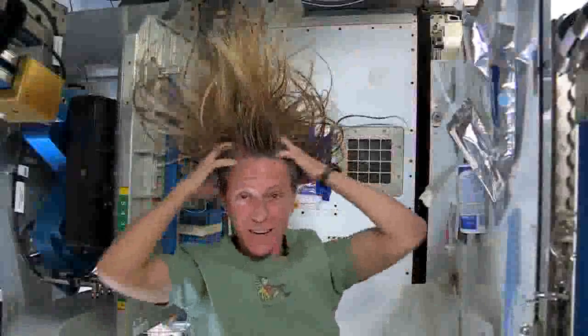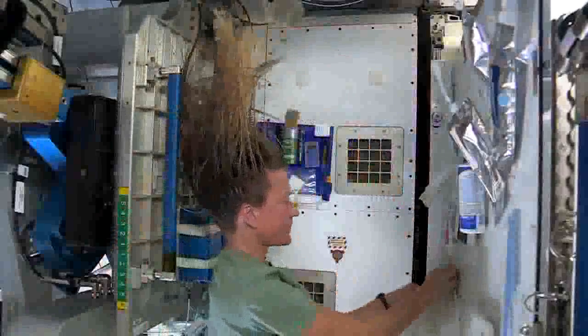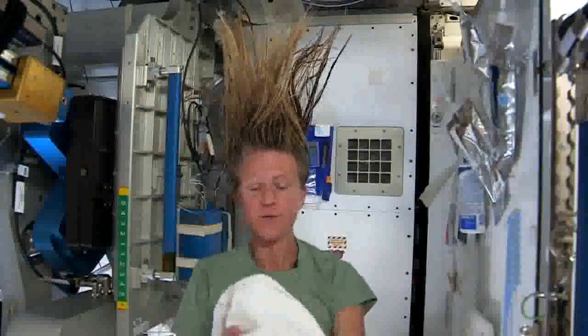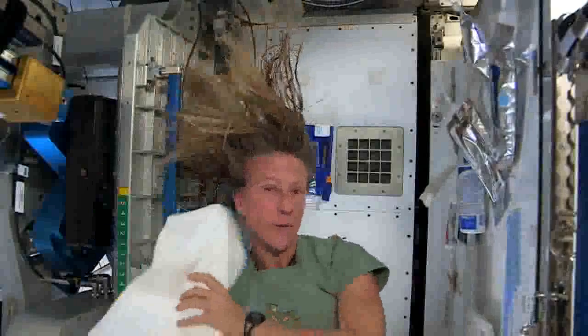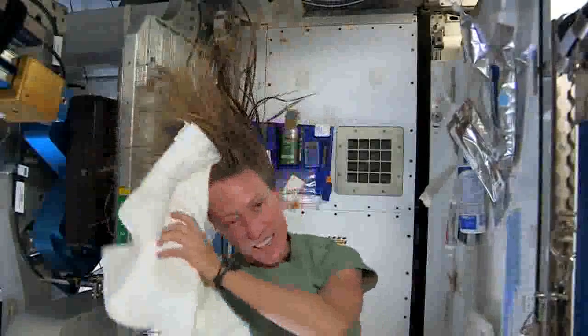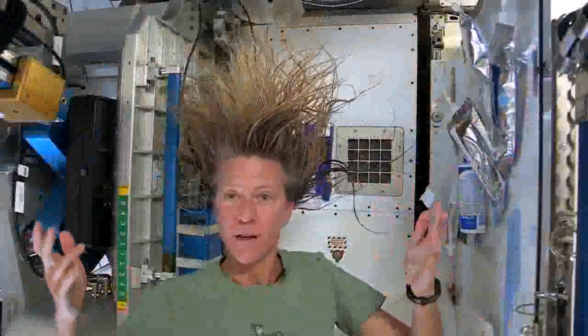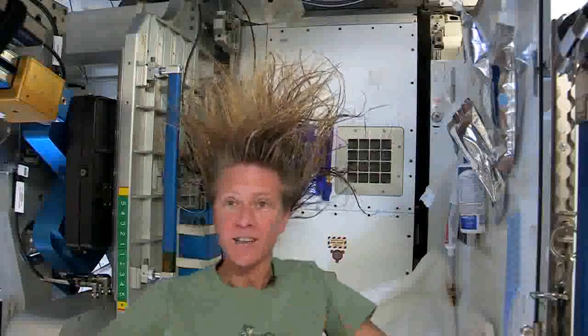It actually feels kind of squeaky clean right now. I'll take the dry part of my towel — we use towels for quite a while here since we have limited supplies, so we use them wisely. I think that's pretty good. Now as my hair dries, as the water evaporates from my hair, it will become humidity in the air and then our air conditioning system will collect that into condensate.